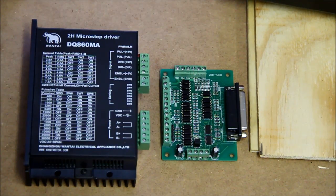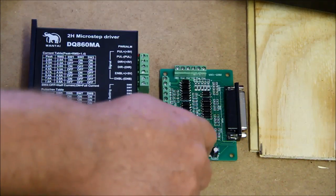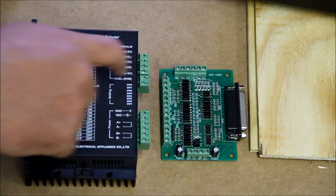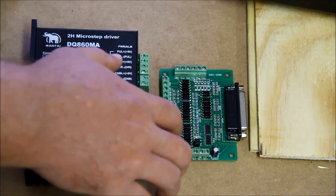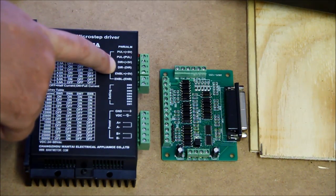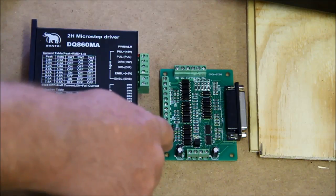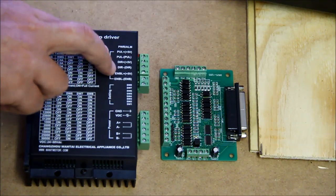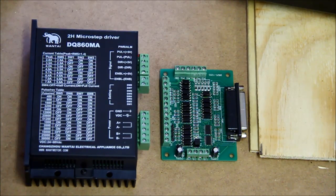Take the five volts from the BOB board, run it into the pulse positive five, then take a little loop and put it into the direct positive — that enables the driver. Then the step pin from the board goes into the pulse negative, and the direction pin goes into the direct negative. If you get that wrong it's not the end of the world — things won't run properly but you can always swap them around. Just pay attention: direct is always direct.